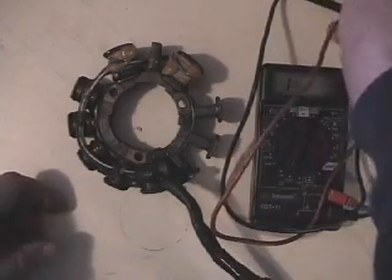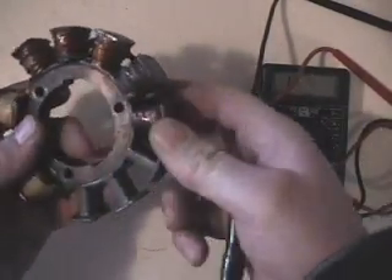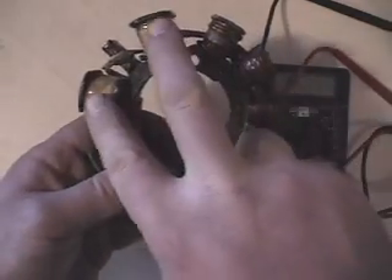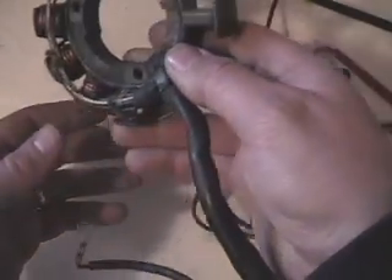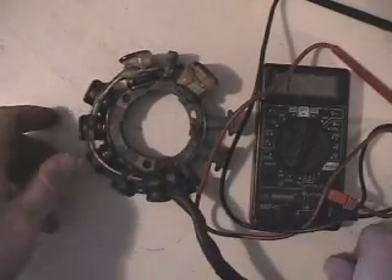On this stator, just like all my other ones, what we have is a power side — those are the coils here. We've got five coils, and this is the power for your lights, hand warmers, and gauges and so forth. And then we've got our two ignition coils, which is pretty typical for the 1990s through late 90s stators of almost all kinds from CAT.